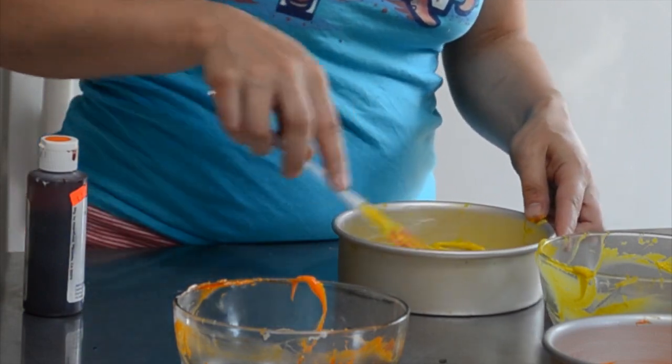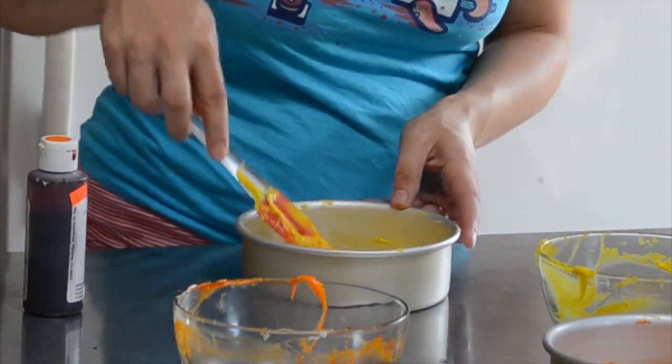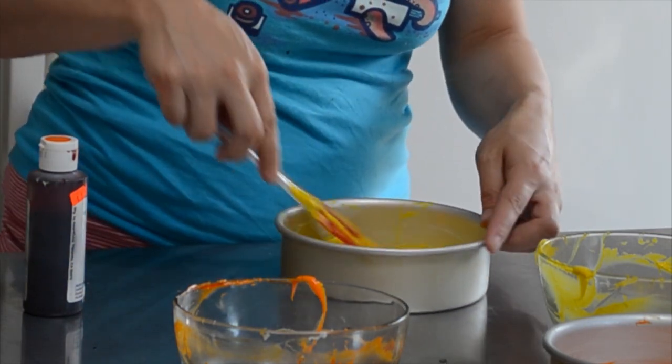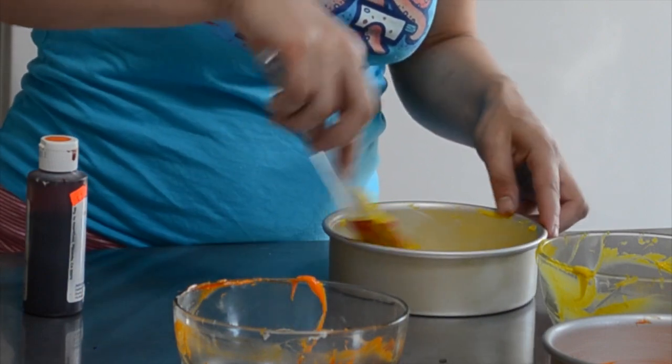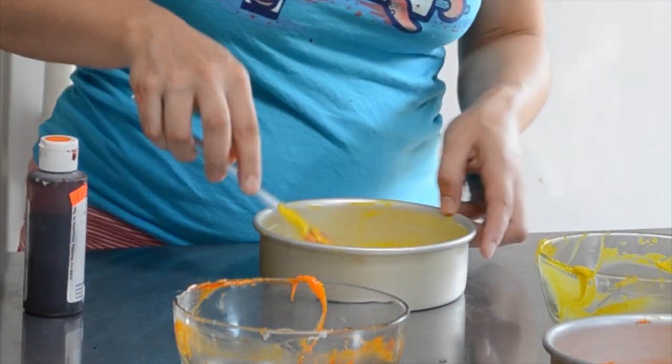I would really suggest going to Michael's or ordering online the gel colors because they really just work better in my opinion. People always do stuff their own way and it works out — nothing wrong with that. Get these last two in the oven, and then after they come out of the oven and they cool for about 15 minutes, I'm going to wrap them in some saran wrap and put them in the refrigerator for at least 20 minutes to half an hour, just so that the butter in the cakes has time to firm up before we start stacking.